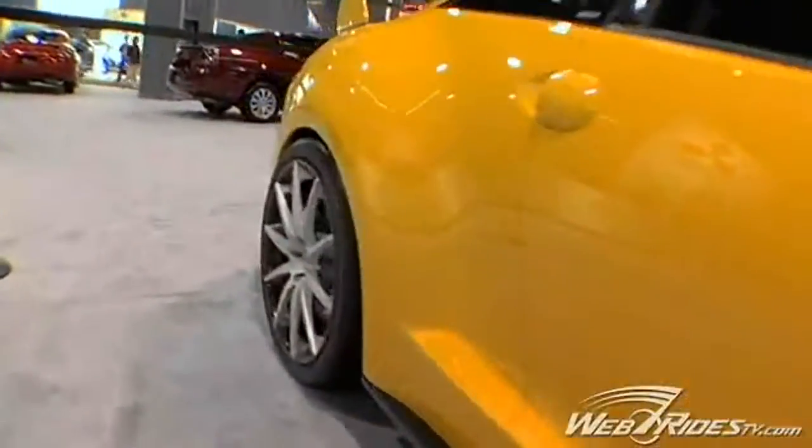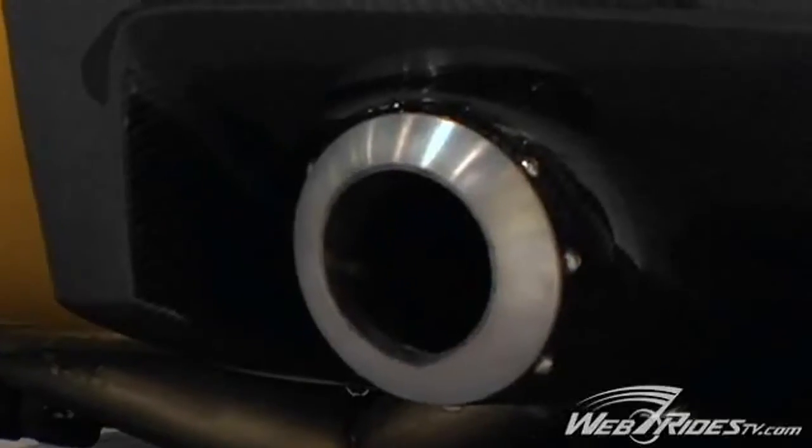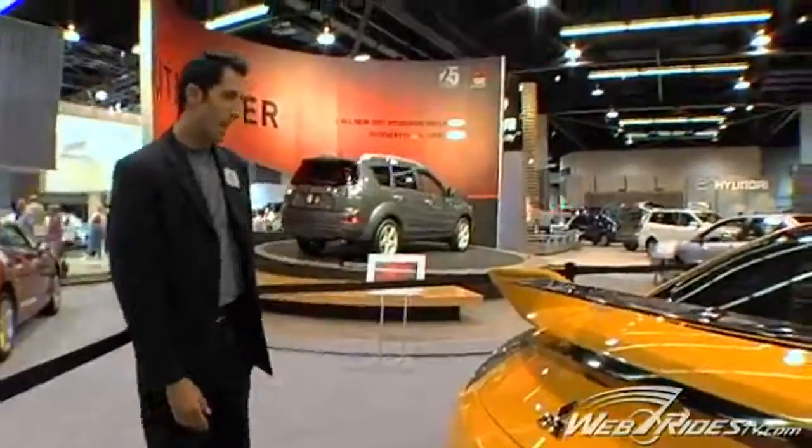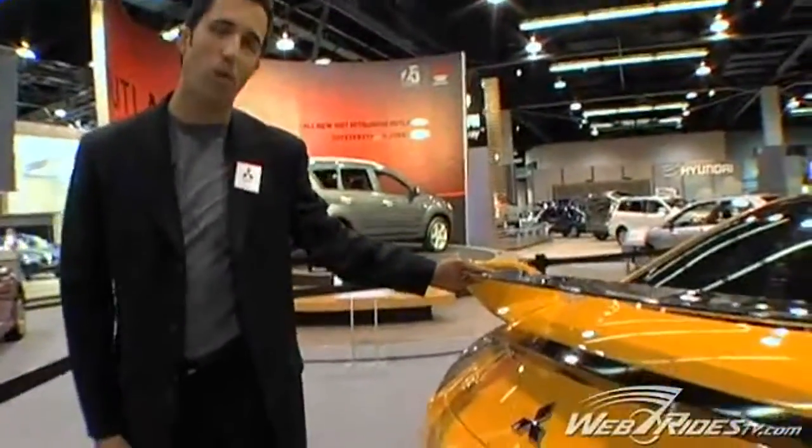If you follow the cue lines through the back as well, you'll notice the carbon fiber tricked-out dual exhaust going on in the back there and the hollowed carbon fiber spoiler going here.